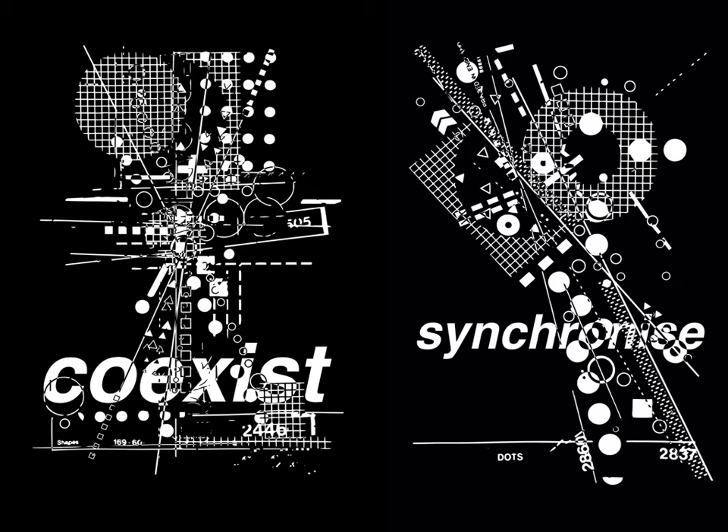A recent example of this is a live project with Slanted Publishers, which I developed with a second year undergraduate graphics student. Here we see rub down type and processing techniques.